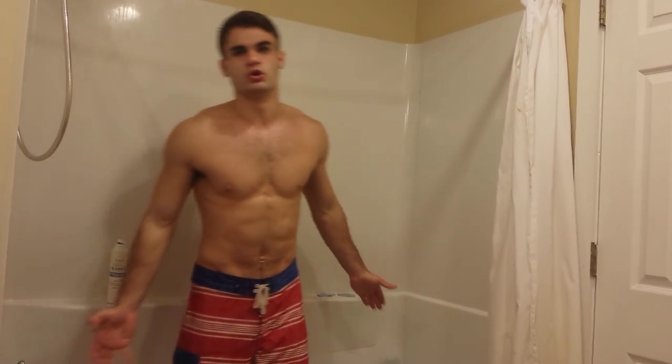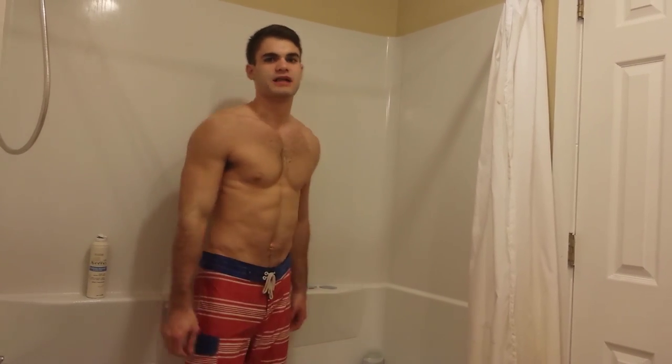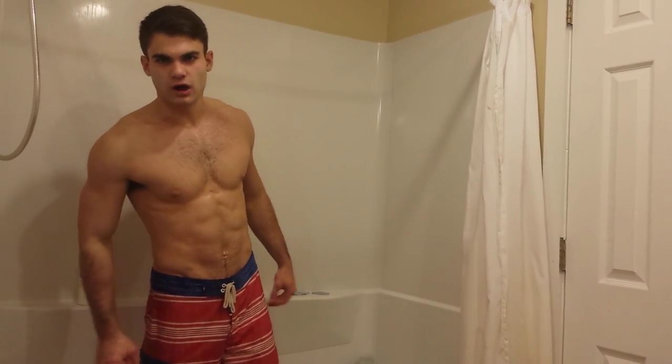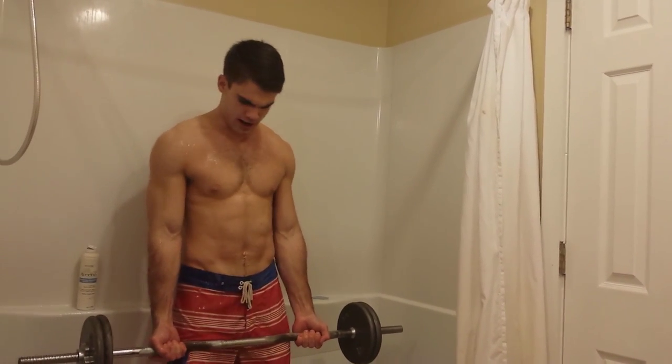Here's what we're going to do. We're going to start with a simple bicep curl. We all know how to do this. Now keep in mind it's a little slippery in here. We're going to do three sets, twelve reps for all of them. I'm not going to go through every set, but here we go. Bear with me. Now make sure the bar is not too big.